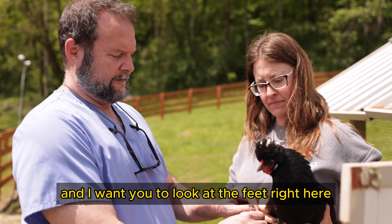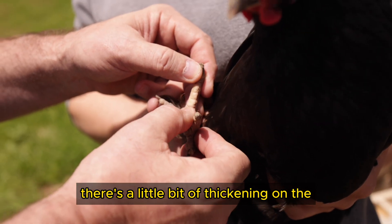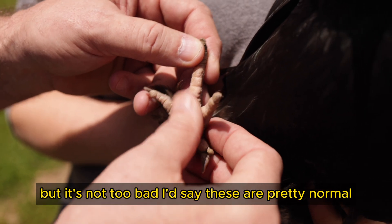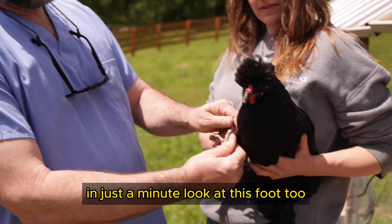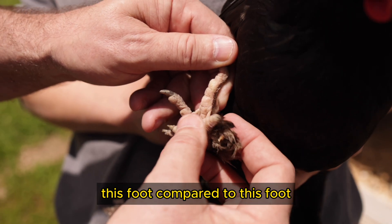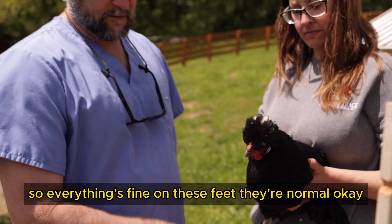Look at the feet right here — these feet are tough, they're not swollen. There's a little bit of thickening on the plantar surface, but you don't really see any disease or any problems. A little bit red right there, but it's not too bad. These are pretty normal. They look the same, they look symmetrical — this foot compared to this foot looks the same. Everything's fine on these feet.